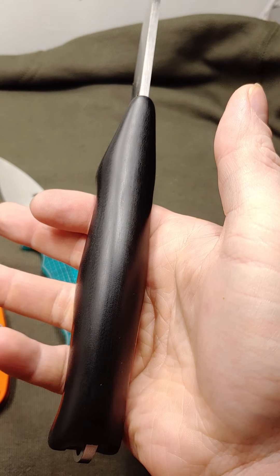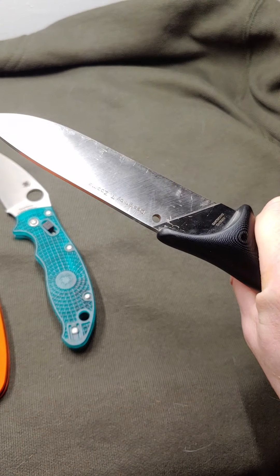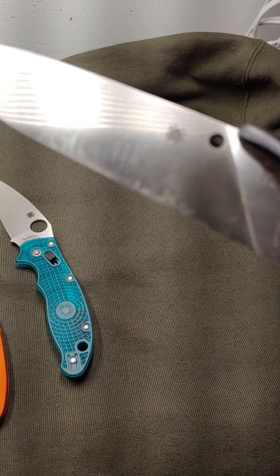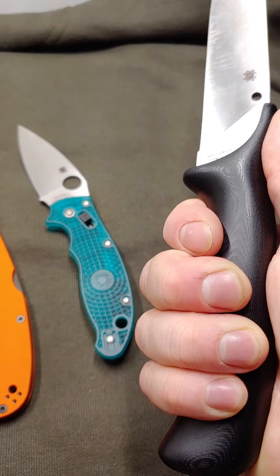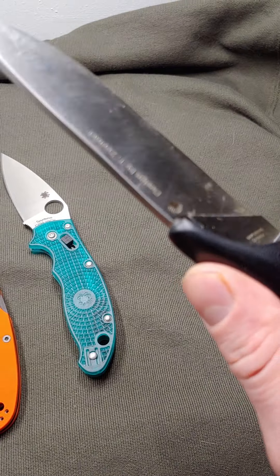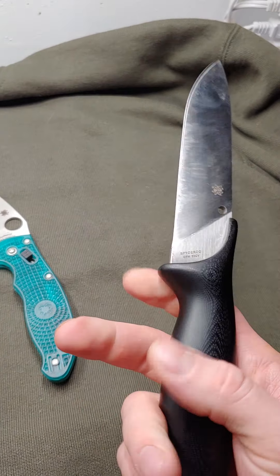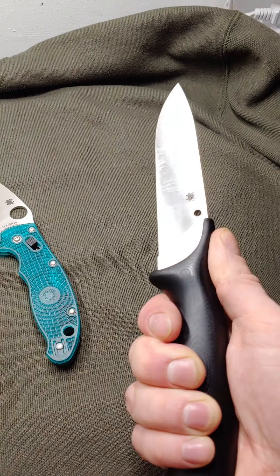I just wish that anybody seeing this could feel this — it's amazing. It's made out of my favorite steel, 20CV. What a fantastic design by a pretty much unknown knife designer. Because Eric is such a good knife guy, he took this guy's design, thought it was wonderful, and there you go — Tom Zoomer has his own knife. What a fantastic knife.